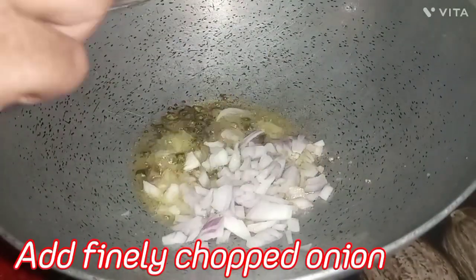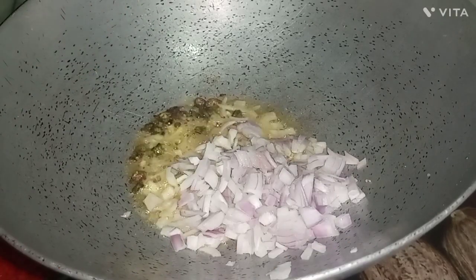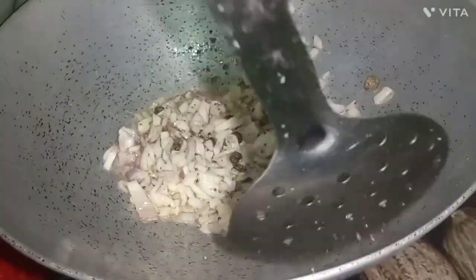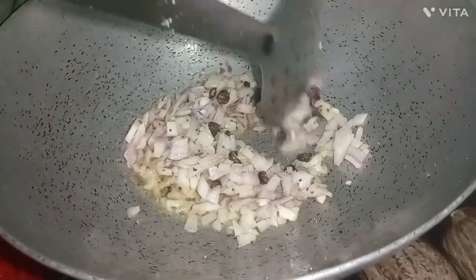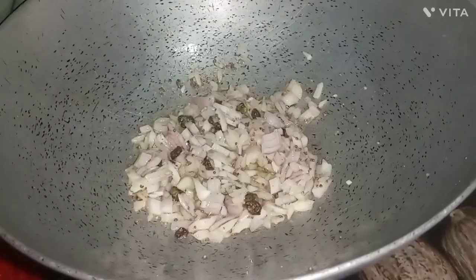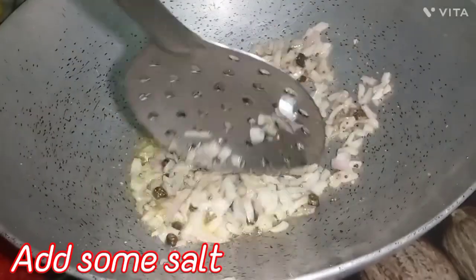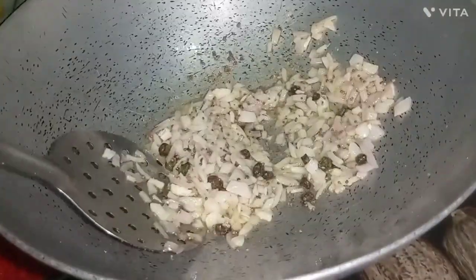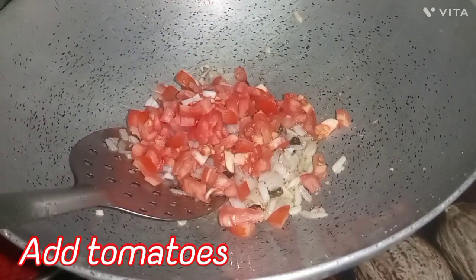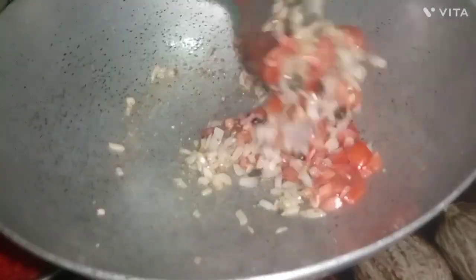Now we will add a pinch of salt and then we will fry it. We will add the finely chopped tomatoes and mix it all together and fry it well.